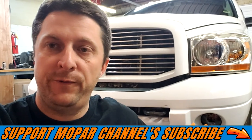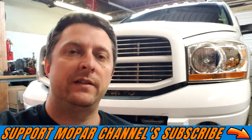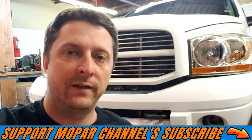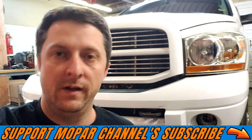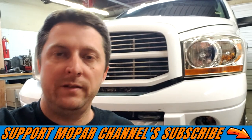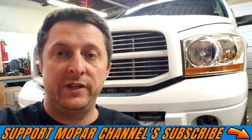So there you go, guys — we got the new fog lights installed and they look awesome. If you're interested in these lights, the link will be in the video description below, just click below and it'll take you right to the store. Other than that, guys, don't forget — hit that subscribe button, hit that like button, and send me a comment on the lights and tell me what you think of them. We'll see you on the next one.